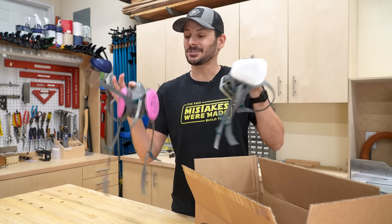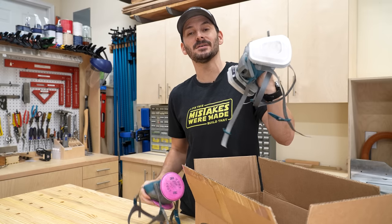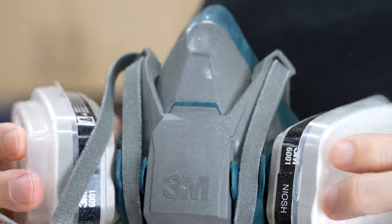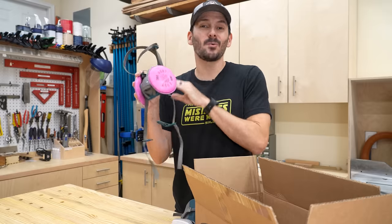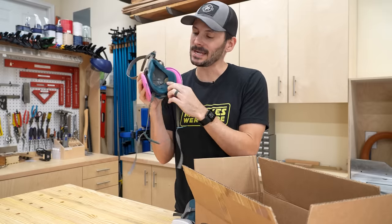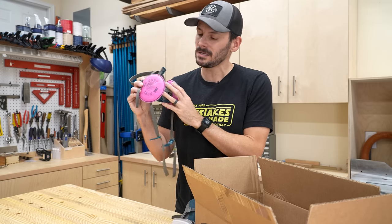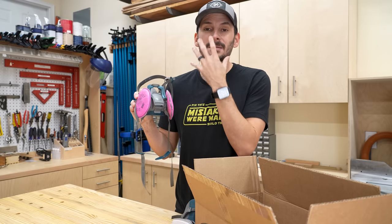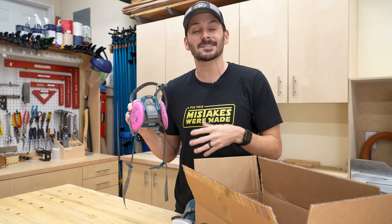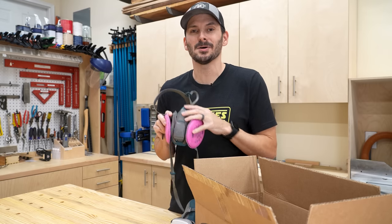I actually have two masks — one for the shop dust and one for spraying finishes, and you can tell this one has a nice little paint job on it. These provide way more protection than a paper mask because of the rubber seal. The great thing about this half-latch version is that when you're wearing it you can push this little latch and pull it down without taking off the mask — so you can talk to somebody or take a sip of water to stay hydrated. If you want to protect your lungs, definitely pick up this combo.